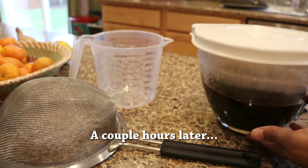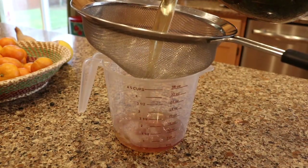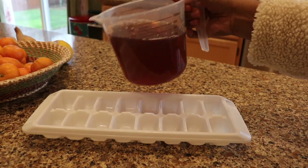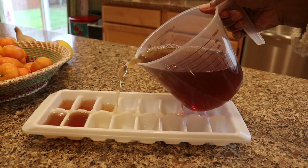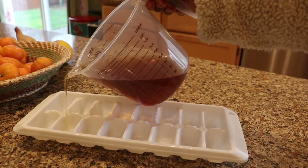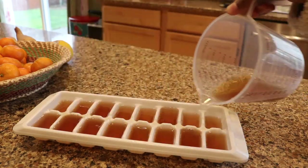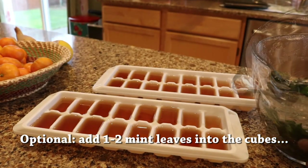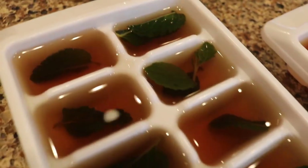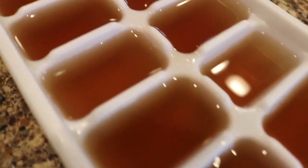It's been a couple of hours. My mixture is cooled and you can see it's gotten a lot darker. Save those mint leaves because we're going to use them in a minute. This is totally optional, but I like to put one or two mint leaves into each of the ice cube molds. I think it just looks really nice, and it also adds a little bit of an extra punch for the mint as it's sitting there in the cubes. And then as you defrost them later, you get that fresh mint smell all over again.